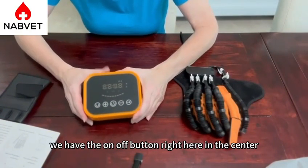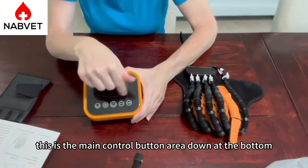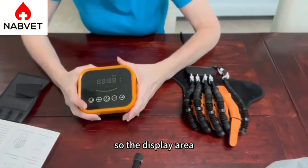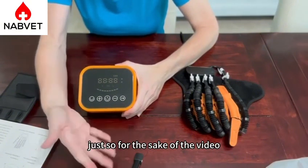Let's go through what the host is. We have the on-off button right here in the center. This is the main control button area down at the bottom. Here's our display area. There's a charging port right here, and then that's the rehabilitation glove interface. The first thing I'm going to do is just turn it on, and then I'm going to put it on pause just so for the sake of the video we don't hear it running.